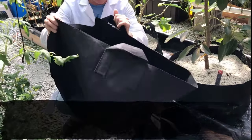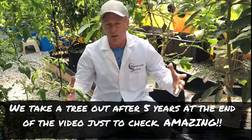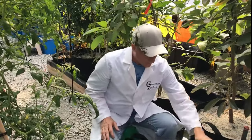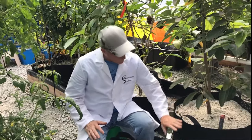Again, you're not going to get root ball or all the usual problems you have when digging into a dirt area or using a hard pot. These will keep the plants cooler in the summer and warmer in the winter — you just can't say enough about it. There are all kinds of uses for them.